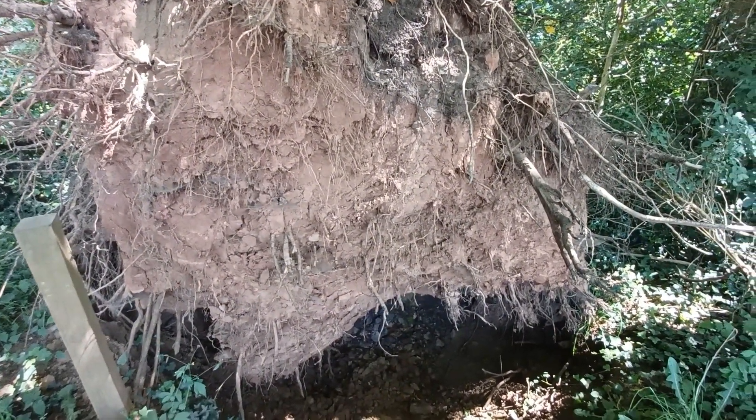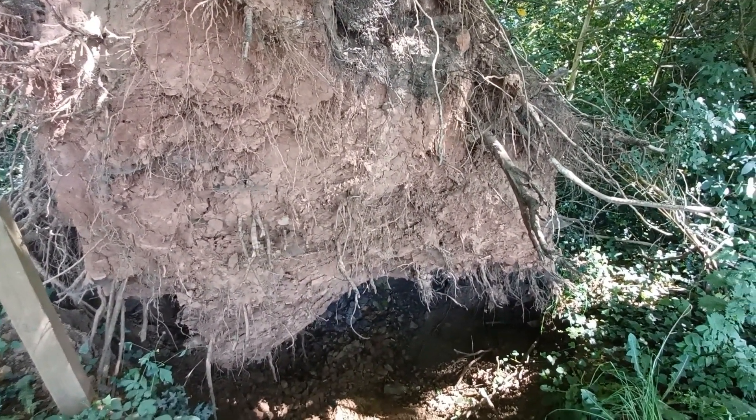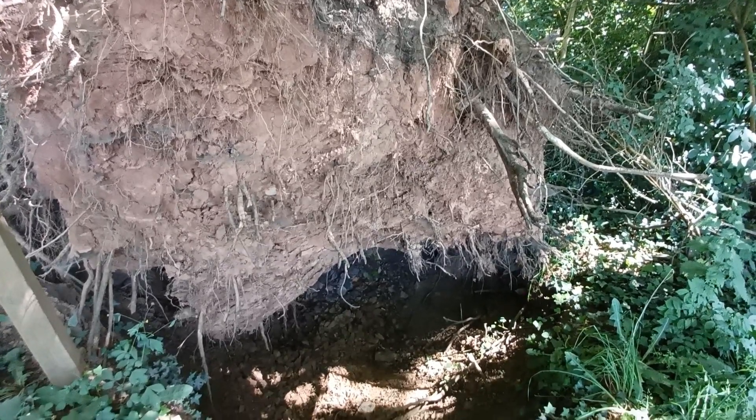In this video I'd like to show you how I collect and prepare loam, which can be used as a substrate for salamanders and terrestrial newts.